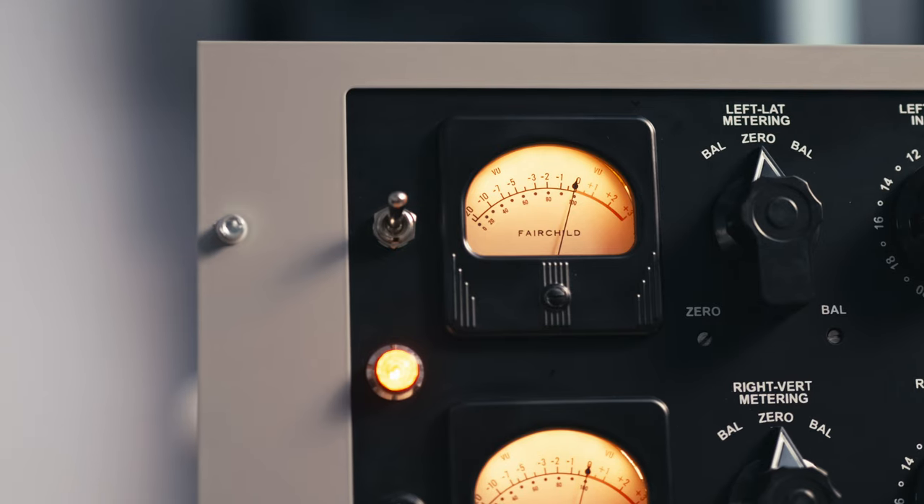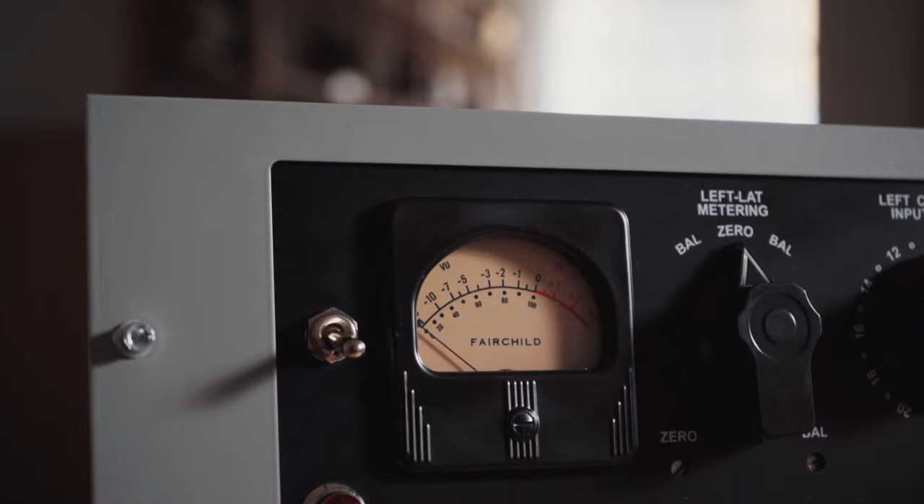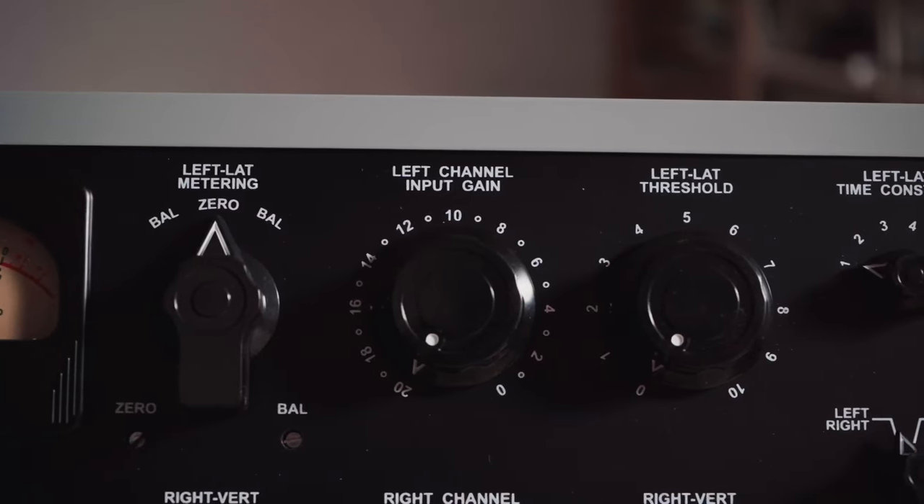The Fairchild needs little introduction. Designed by Naman and then licensed to be used by Sherman Fairchild in the late 1950s, it's widely regarded as the Holy Grail compressor, and has played a significant role in both the broadcasting and the musical landscape for the past 70-plus years. It can be found on countless hit records from the likes of The Beatles, Rolling Stones, Pink Floyd, and many more.